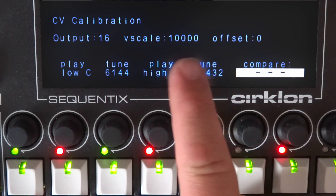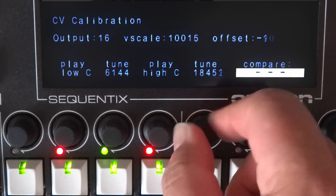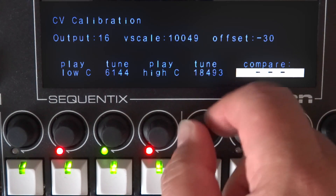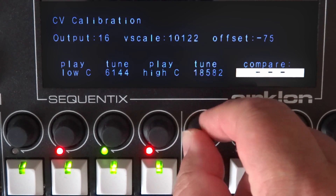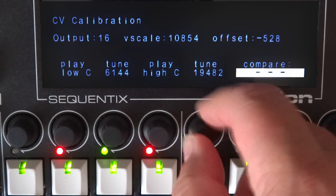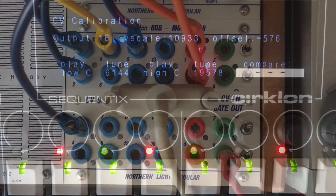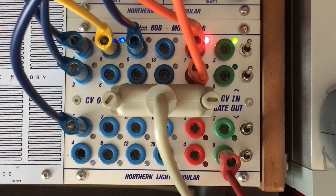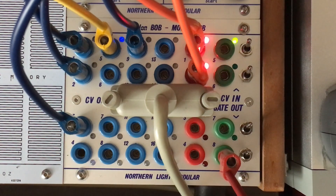If you have a Eurorack system, you would like to have 1V per octave, but in 4U-BU we use 1.2V per octave. Same goes for triggers — Eurorack and others are happy with 5V, but the hardware here needs 10V. So Bob is not just a simple passive adapter; it actually has the scaling functions built into every output. You can leave your CIRCLON set to its default 1V and Bob will take care of the rest.